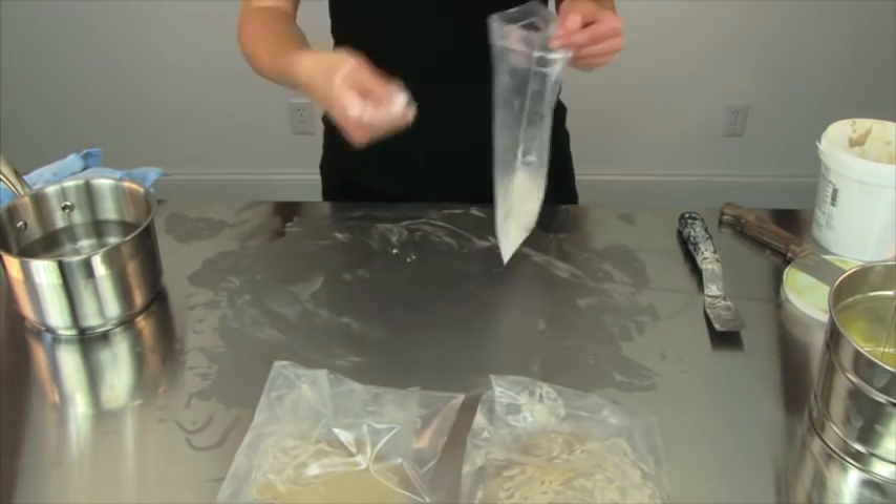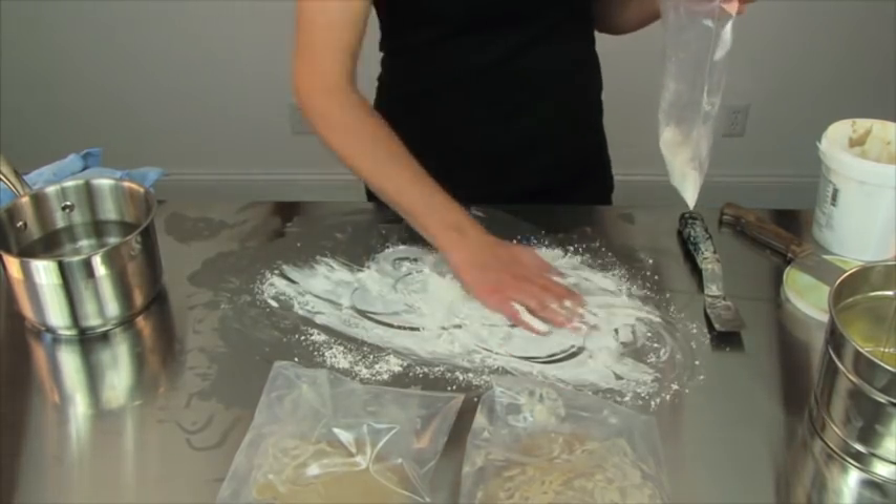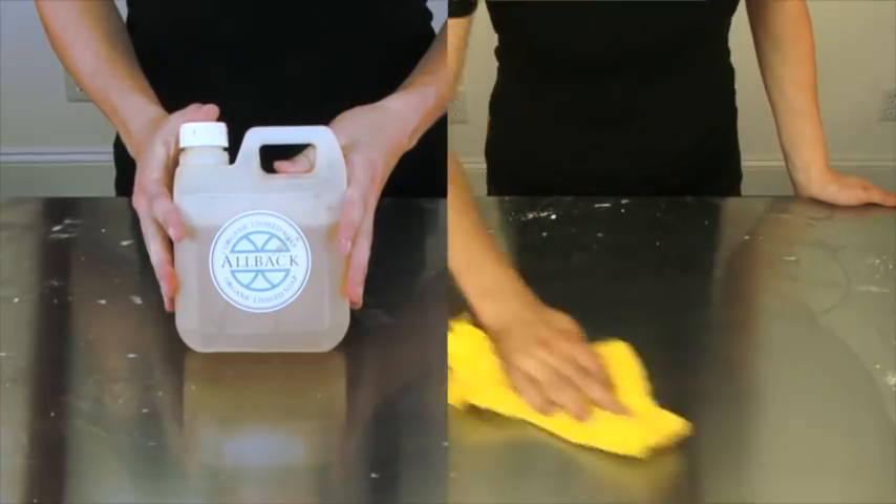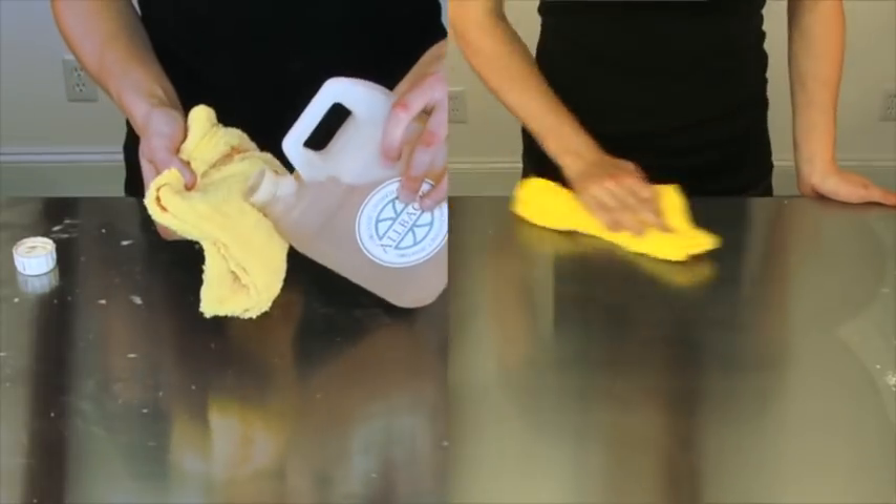To clean up raw linseed oil residue, use the chalk or pumice provided. Dust the surface and wipe with a microfiber cloth. Use linseed oil soap and a damp cloth to finish.